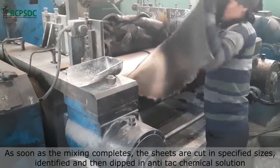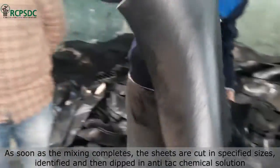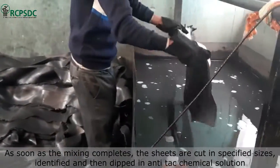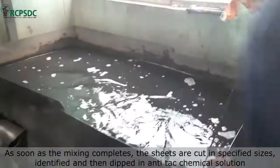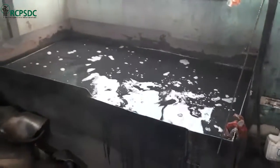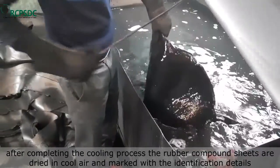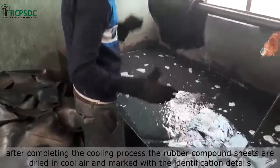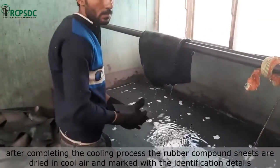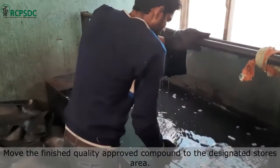As soon as mixing completes, the sheets are cut in specified sizes, identified, and then dipped in an anti-tack chemical solution to ensure the rubber sheet does not stick to other sheet surfaces. After completing the cooling process, the rubber compound sheets are dried in cool air. Later on, the sheets are marked with their identification and production batch details, and the finished quality-approved compound is moved to the designated stores area.